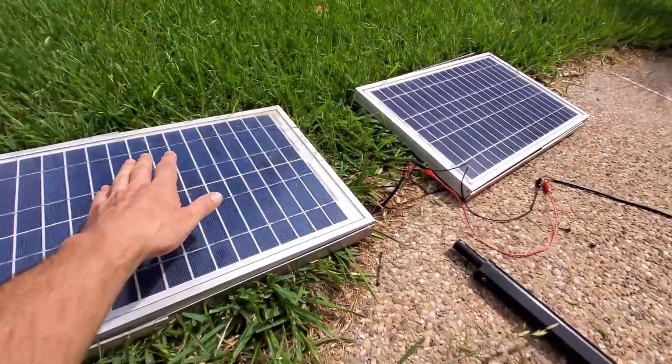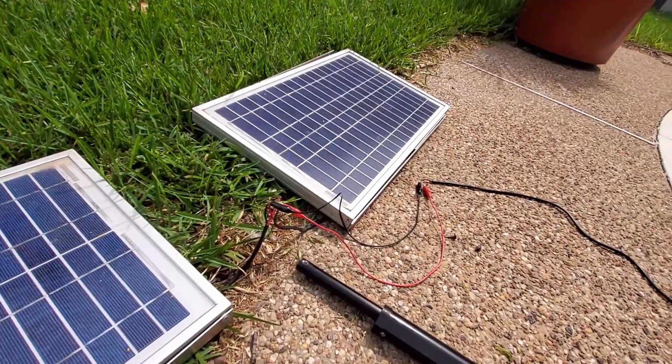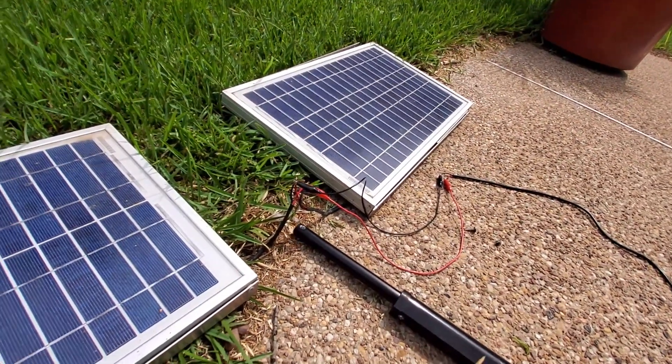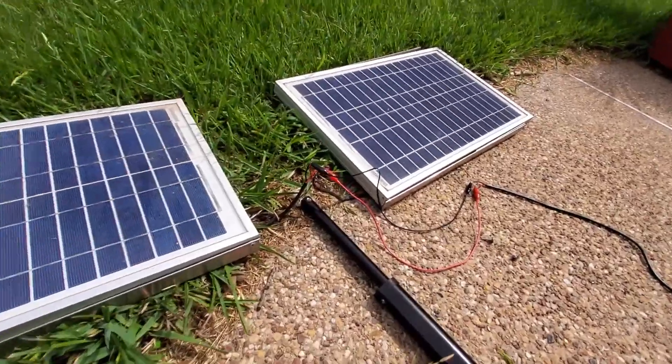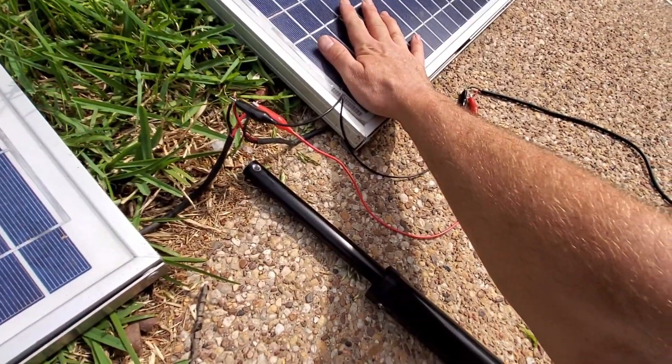You can see: if I shade one and that one's in full sun, it moves it out. Now back the other way.